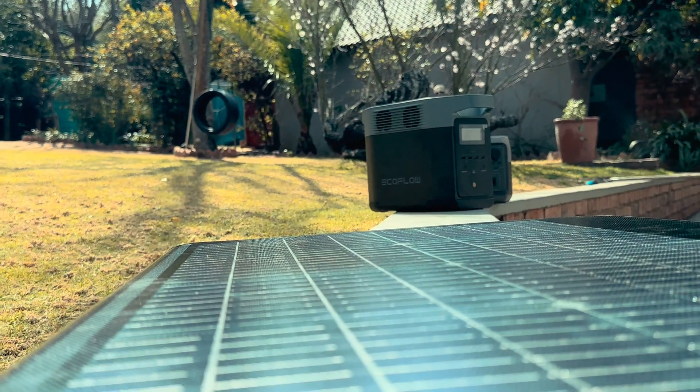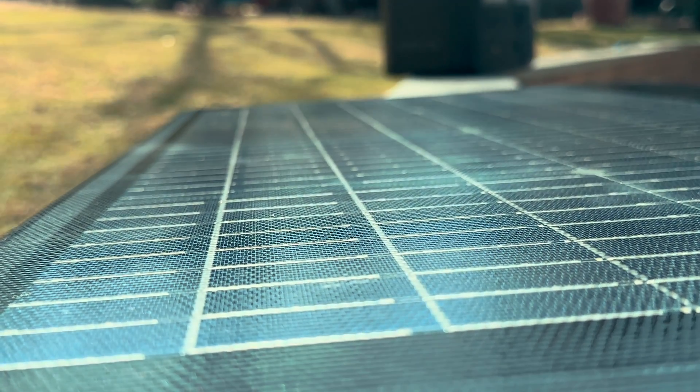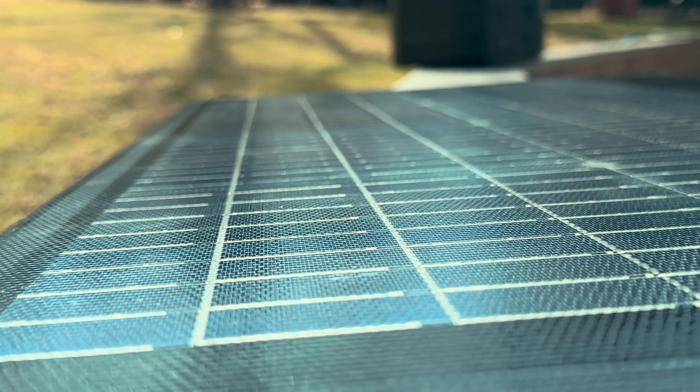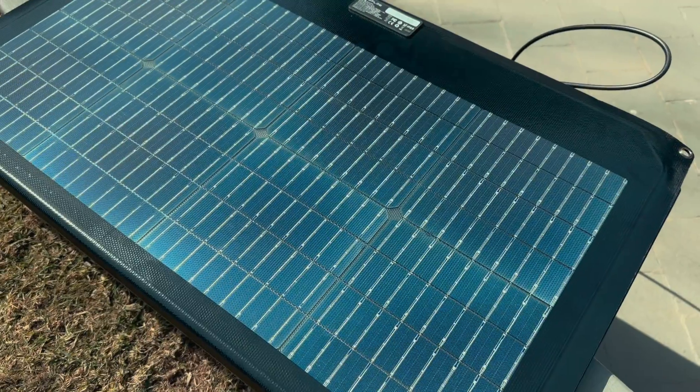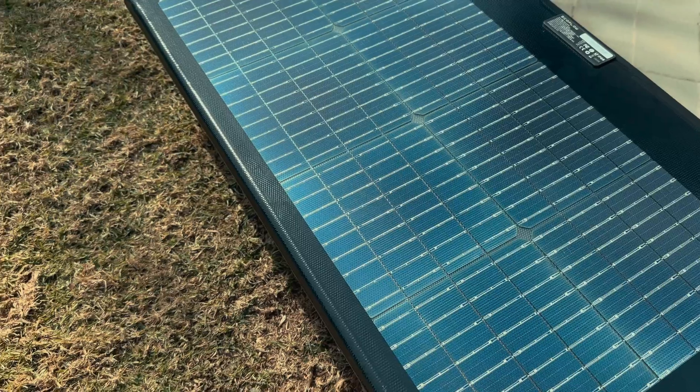These portable solar panel solutions come with some pros and cons. The good is that you can carry them around and move them about to get the best sun depending on the time of day. The bad is that they can often be a pain to set up and they are also quite limited in charging, which means they won't work if you have large batteries that require huge amounts of power.